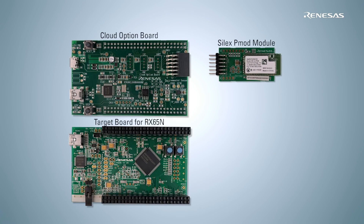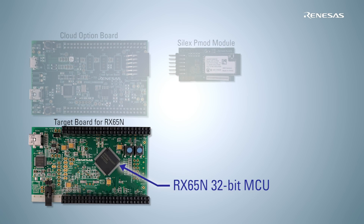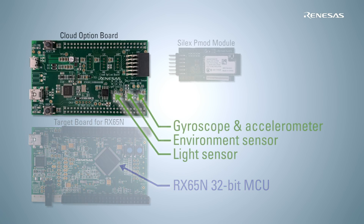Let's talk about the hardware features. This kit consists of three boards. A powerful 32-bit RX65N microcontroller from Renesas is mounted on the target board. A light sensor and an environment sensor — which can sense temperature, humidity, and air pressure — are mounted on the option board, as well as a 3D gyroscope and a 3D accelerometer.